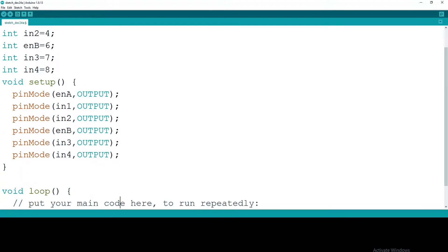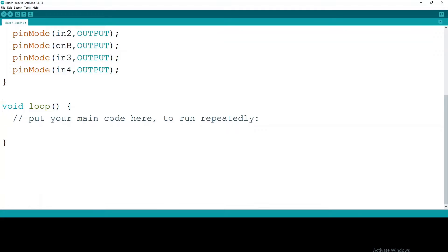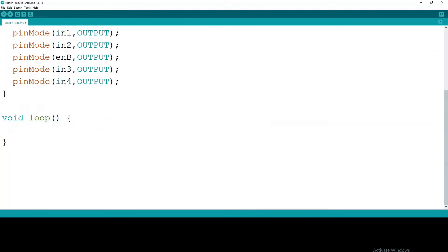In the loop method, we're crafting the magic potion that controls both our DC motors. Utilizing delays to visualize changes and employing analog write to set the PWM signal for each motor's speed — it's like choreographing a dance for our motors.